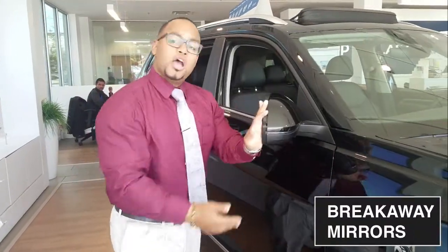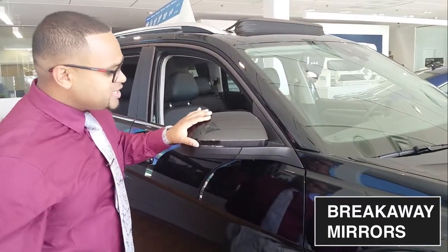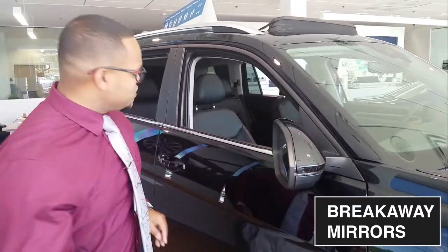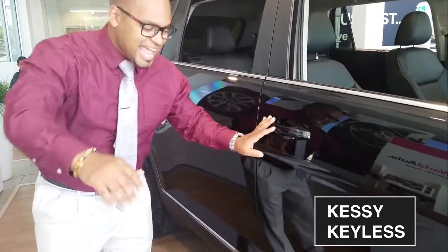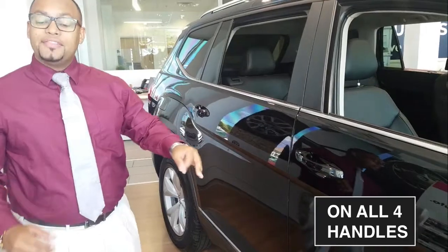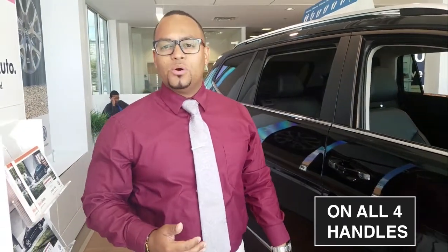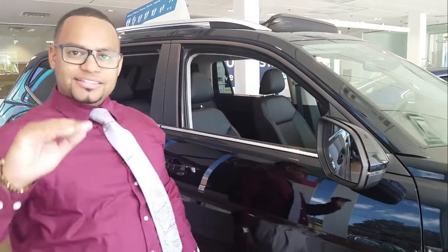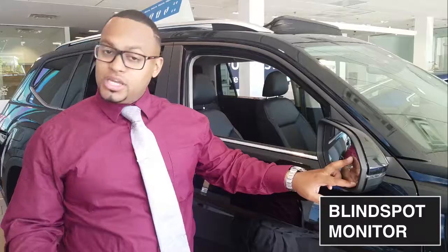LED outside turn indicators, breakaway outside mirrors — for those in the city, if a biker hits it or you hit something, it's not a problem. SE keyless entry is on all four handles, which is one of the biggest convenience features Volkswagen is bringing to the 2018 Atlas. With the SE Tech and above, you're now getting blind spot monitoring, which is a phenomenal feature.